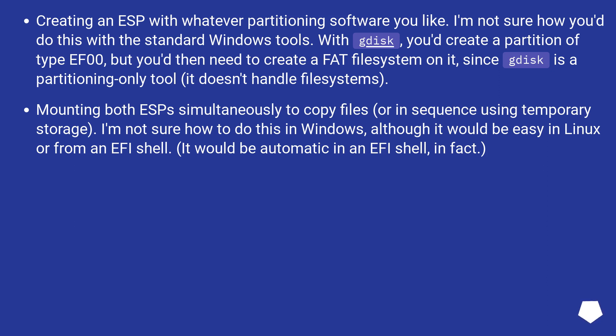Mounting both ESPs simultaneously to copy files, or in sequence using temporary storage. I'm not sure how to do this in Windows, although it would be easy in Linux or from an EFI shell — it would be automatic in an EFI shell, in fact.